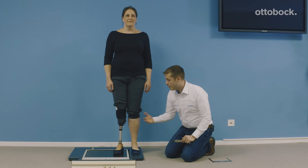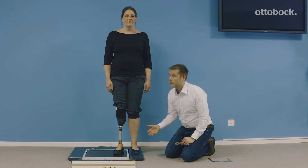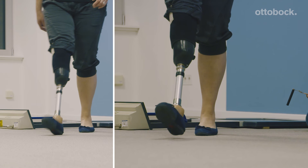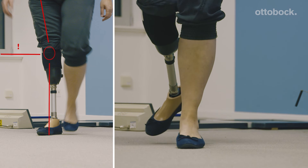If you would exceed the 5 degrees of external rotation, you can see a different effect in the gait pattern. We can see the instability and also extra stress on the body of the user — something that you really don't want to have for their health.